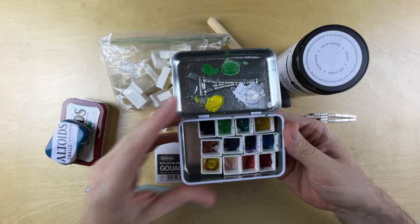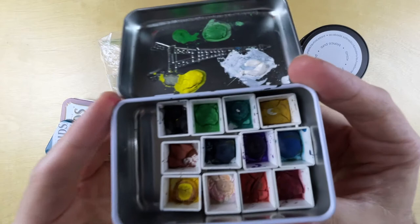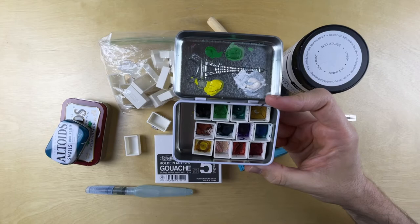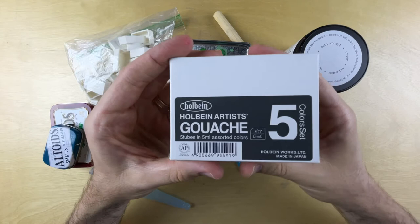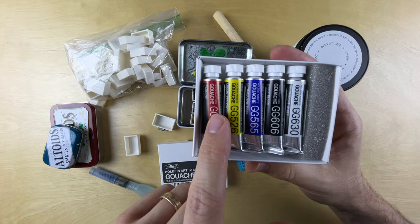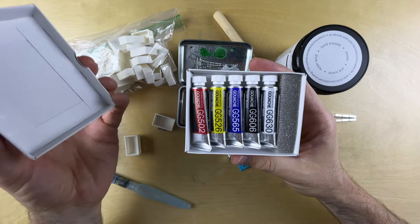I got some cheap gouache just to play around. One thing you can notice with cheaper paint is that it sort of cracked and powderized — it almost looks like little bits of chalk. I've gotten this set of primary colors from Holbein, artist series, a well-known higher-end brand made in Japan. We've got lemon yellow, carmine, ultramarine deep, ivory black, and permanent white. Supposedly this is all you need to get started using gouache with a primary palette.